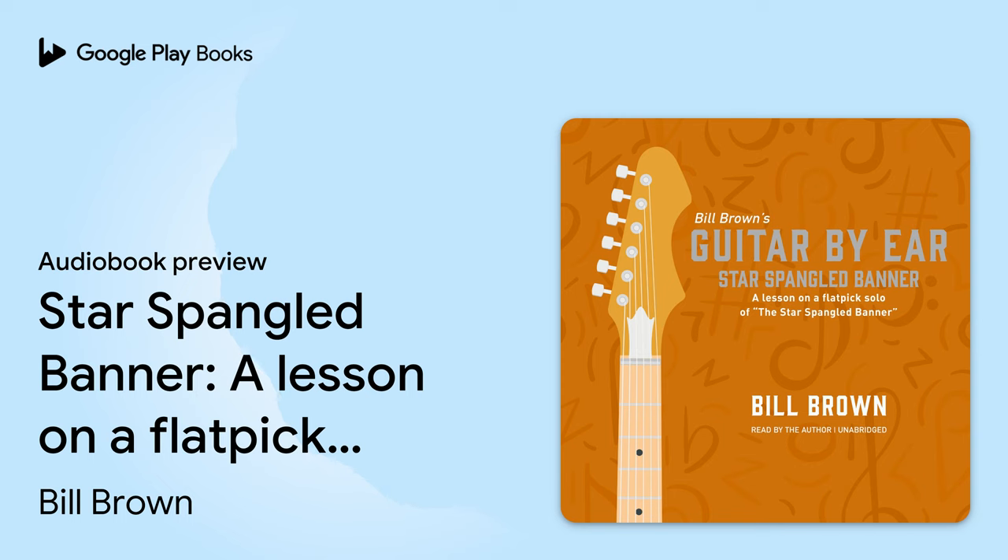Hello, this is Bill Brown, and this is the Guitar By Ear instructional recording for The Star Spangled Banner, and this will be a level one arrangement of the song. Before we start learning to play it, let me play through the arrangement for you, and that will give you a demonstration recording you can practice with, then we'll get tuned up, and then I'll teach you how to play it.